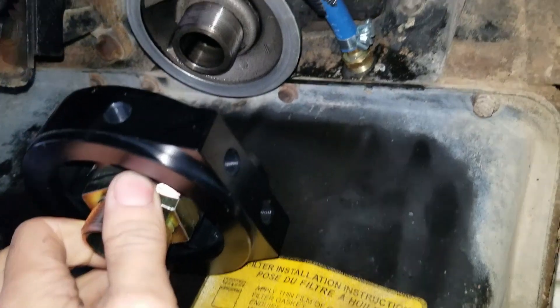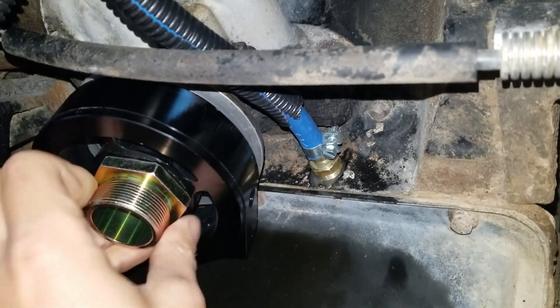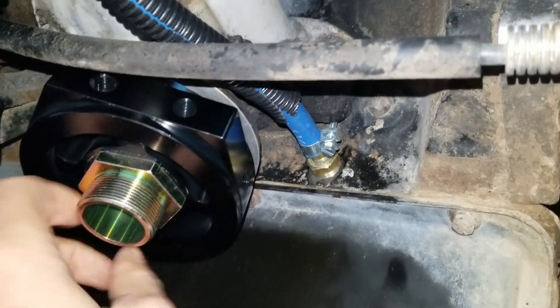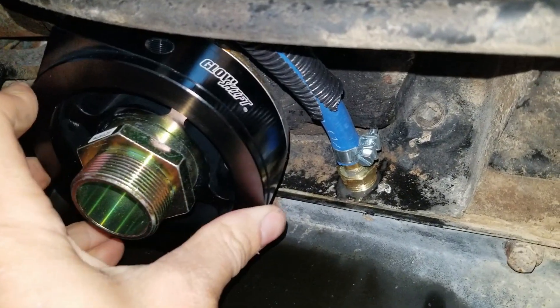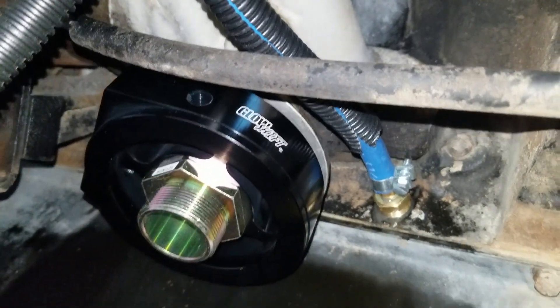The GlowShift adapter plate arrived. I'm fitting it in and it looks like it's going to go right on with no problems. I'll plug up the ports and get it all set.